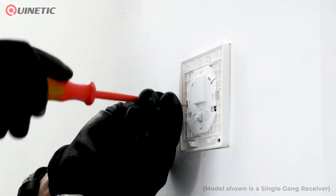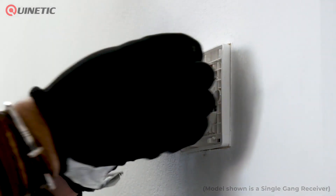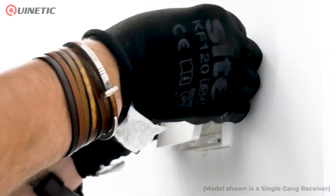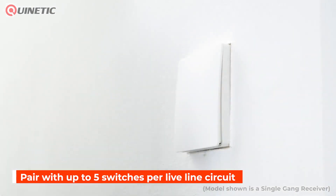Then simply screw the new inline receiver switch back into place and pair any auxiliary switches to create two or more way switching. It can be paired with a maximum of five extra wireless kinetic switches for dual or multiple control function.